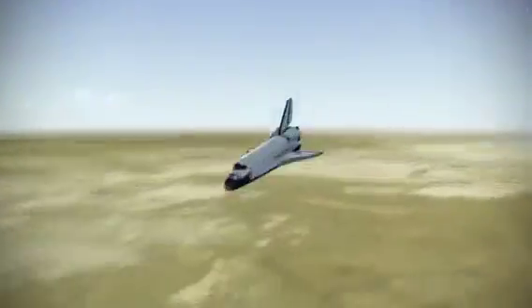3,000. Speed brakes are moving. 2,000, pre-flare. The gear is armed.